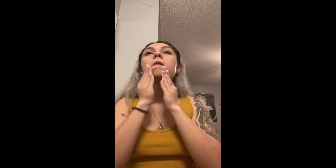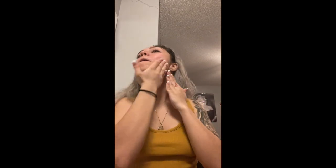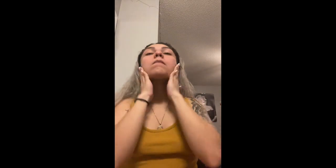We're gonna start off with this primer from MAC. I actually couldn't find my brush, so we're just gonna rub it in our face and spread it all around.